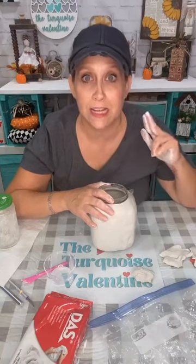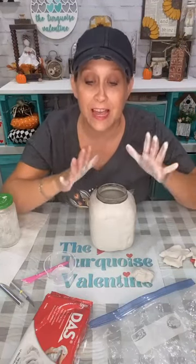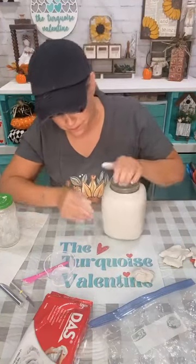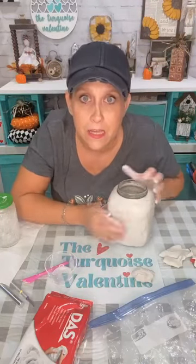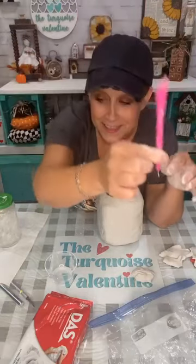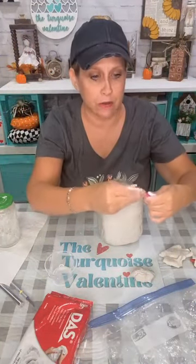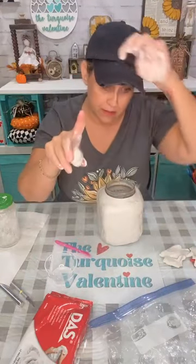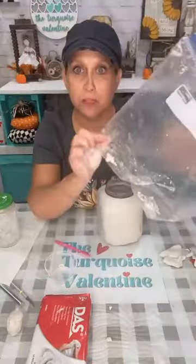The other page is the Turquoise Valentine's Wood Blanks Tutorials and More — that's where I put tutorials lately. Look at my hands though — this stuff will dry your hands out, so when you wash your hands make sure to put lotion on. It soaks up all the oil. It just air dries — this will dry like in a day or so. I'll just let it sit and dry on its own. You don't have to bake it, it's not like polymer clay.